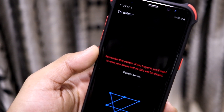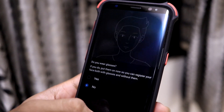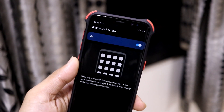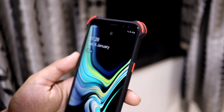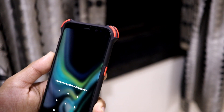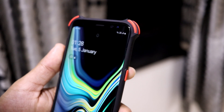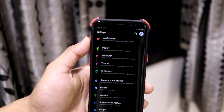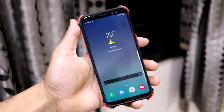Let's check the face recognition. I have to remember the pattern — okay, there's some error, let me continue. Do you wear glasses? No. Let me skip that. Okay, my face has been registered. Let's see if it works. It works but it's a bit slow for me — I'm not sure if I'm holding it properly. But yes, face recognition works.